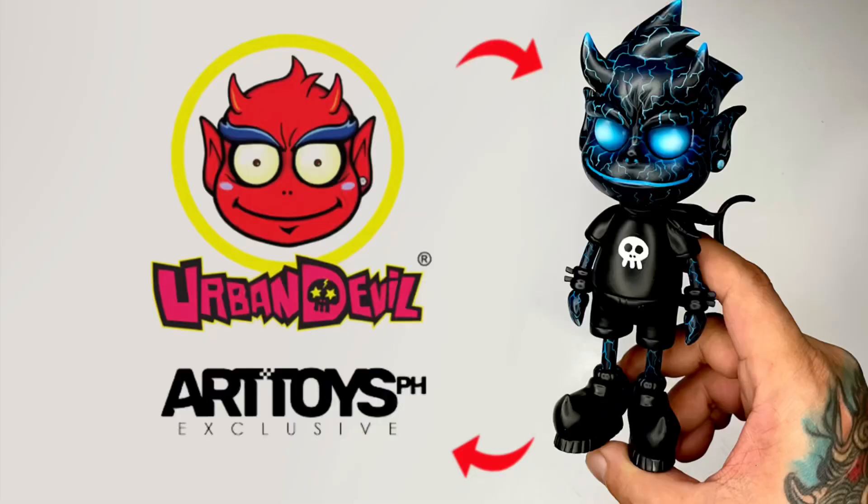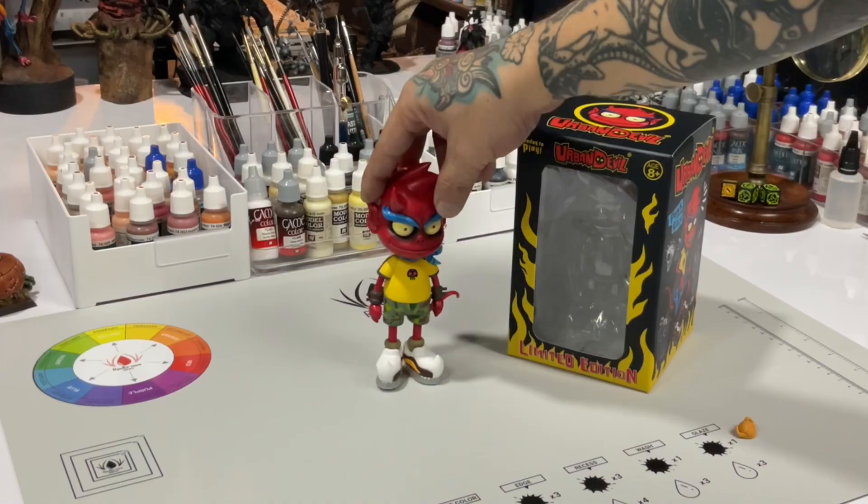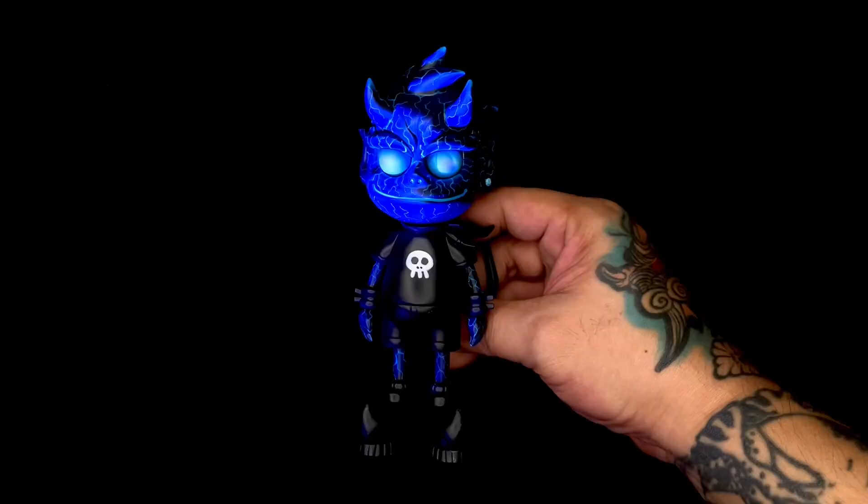Hi, I'm Don. Welcome to my studio. Today, we custom paint an Urban Devil art toy. So we turn this already limited edition art toy into this — a one-off, painted by yours truly.